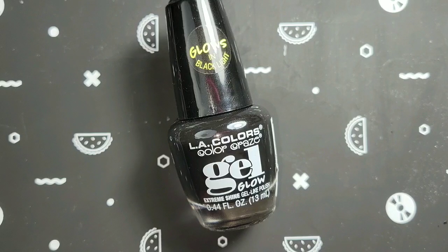Today I have LA Colors Color Craze Gel Glow. It's not gel nail polish — I think it just has a gel-like shine, and it glows in black light. I saw, like a year or two ago, somebody was doing some really cool ghost stamping — it was black on black so you couldn't tell what it was until it glowed under black light. I went to get it and then realized it's just a black light polish, and I never did get it.